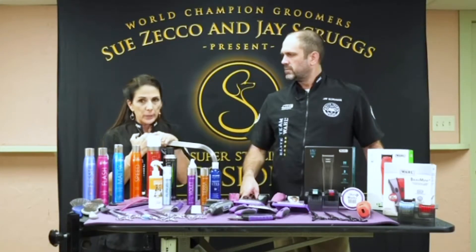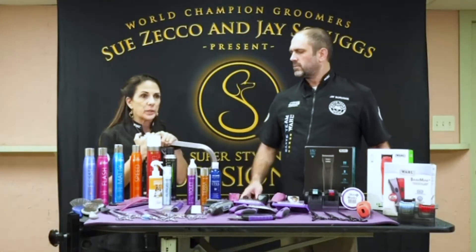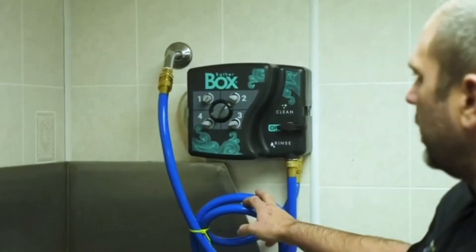I've demoed the Bather Box, which is another Groomer's Choice product. I want to talk about the Bather Box real quick.